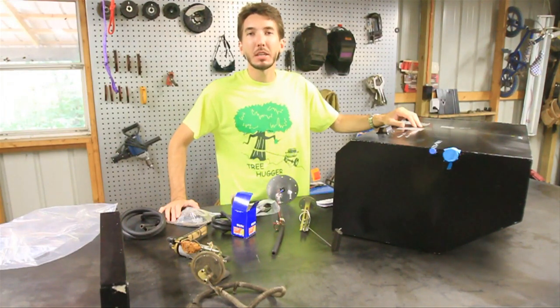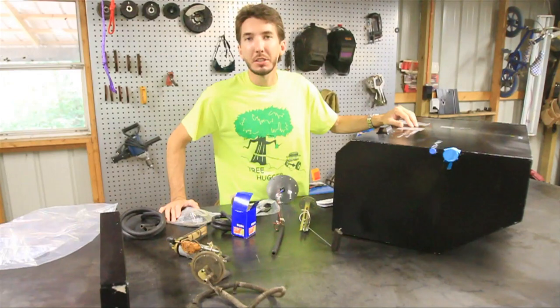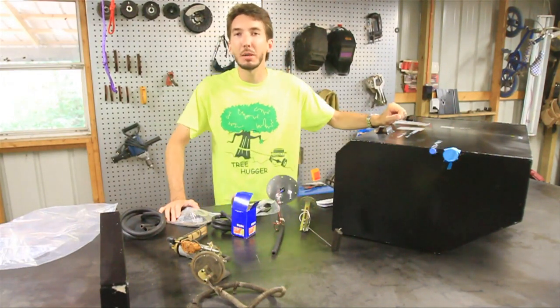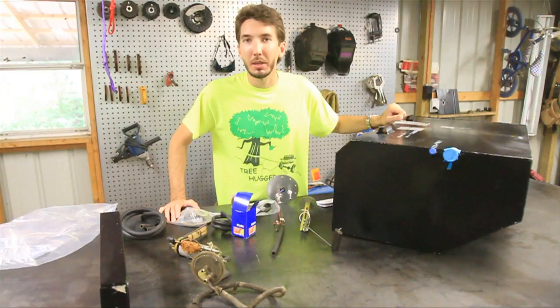Hey guys, it's Matt with BleepinJeep.com and today we're going to be installing a large capacity fuel tank into the zombie Jeep — 32 gallons in fact — because when you're running from zombies, you don't want to have to stop and get gas.